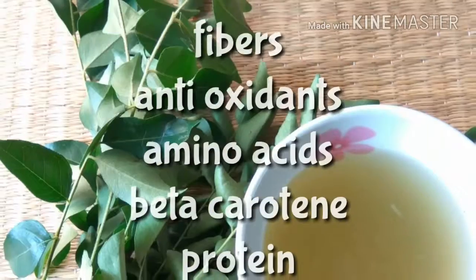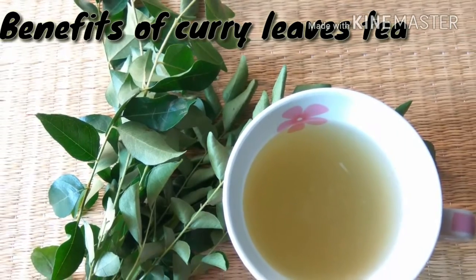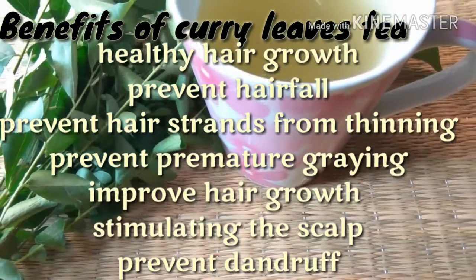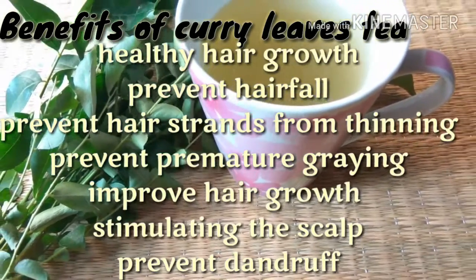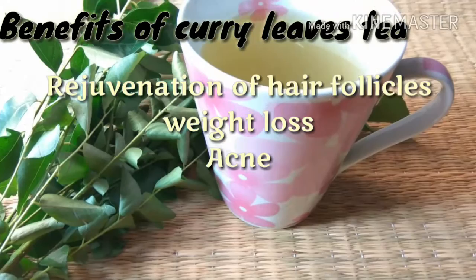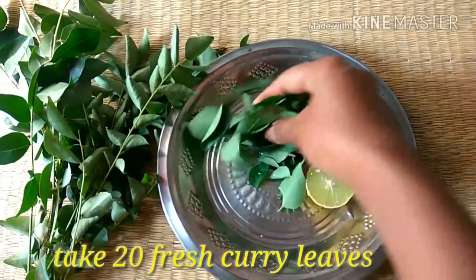Let's look at the benefits of this tea. It helps in healthy hair growth, it prevents hair fall, and it prevents premature graying of hair. It prevents dandruff and regenerates the hair follicles. It also helps in weight loss and controlling acne.